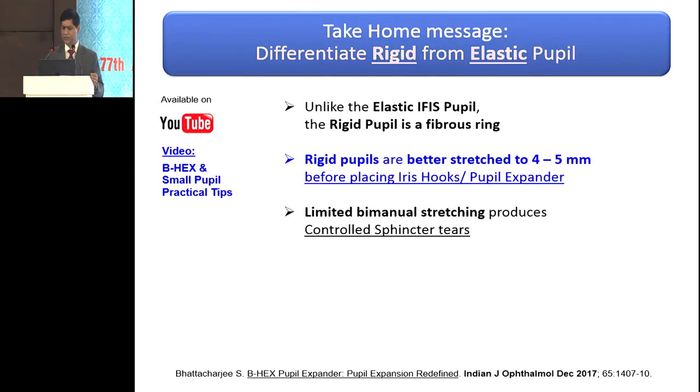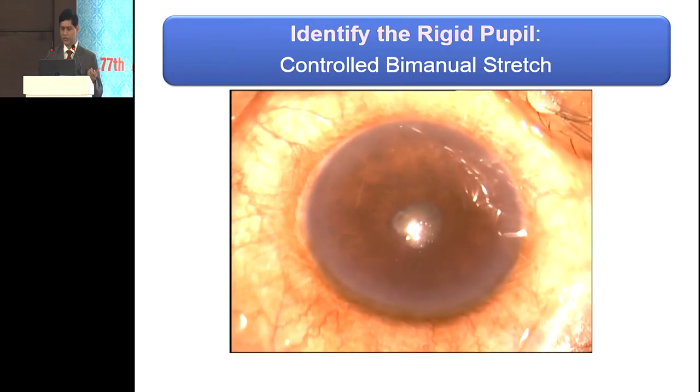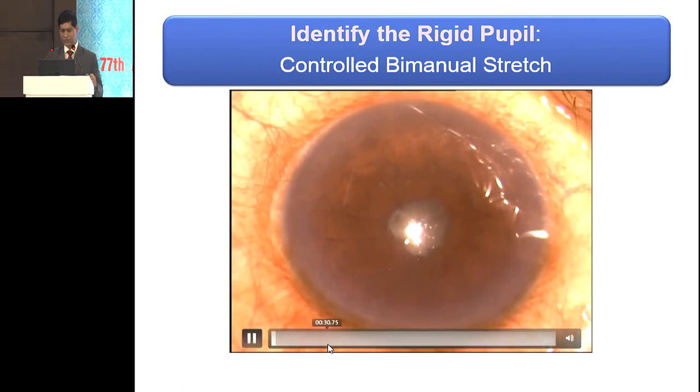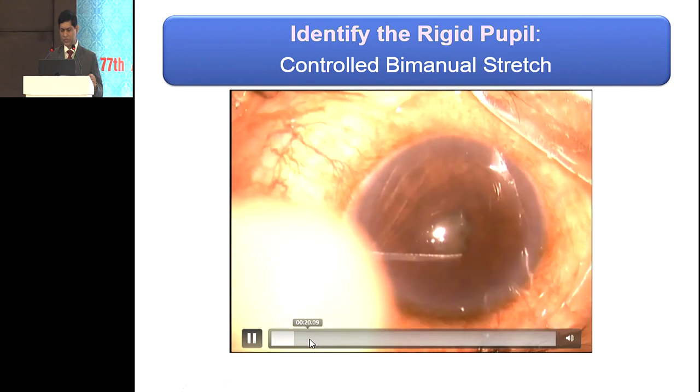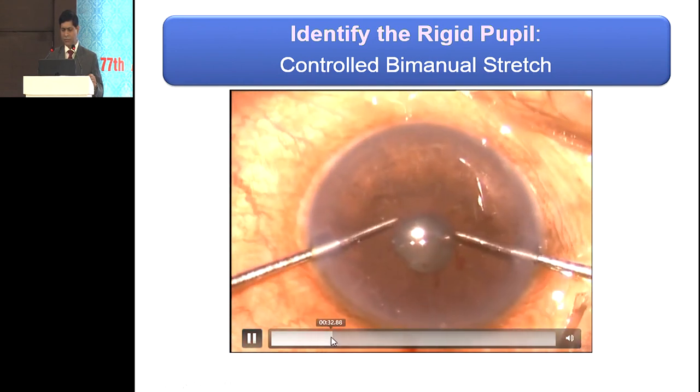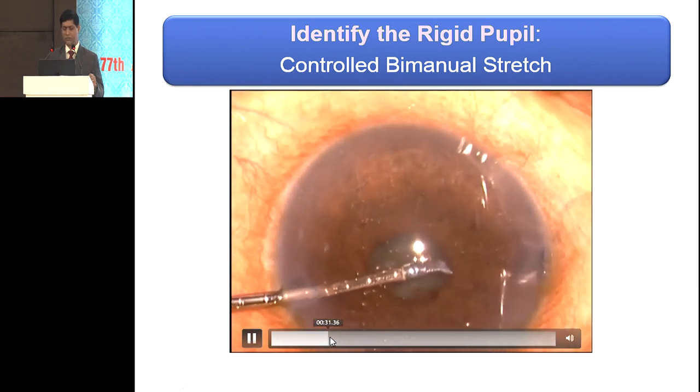Look at this: a pseudo-exfoliation pupil. You inject viscoelastic and it's not going to budge — that tells you it's a rigid pupil, and you will need to do a bimanual stretch. This of course is an absolutely rigid pupil with a little bit of ectropion uvea. So you will need to do a bimanual stretch, inject viscoelastic, and get that pupil to a larger size. Rigid pupils of 4 to 5 mm require a controlled sphincter tear. A bulky pupil expander may stretch the pupil but would produce uncontrolled tears and would be unwieldy, whereas a delicate device like the B-hex would not do that. But you need to stretch the pupil in advance to give a cosmetically good pupil.